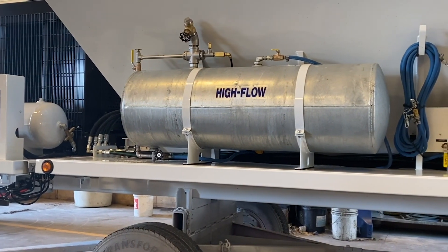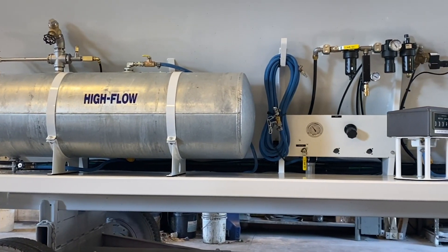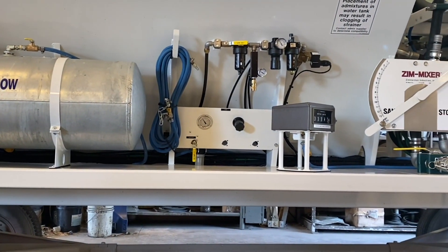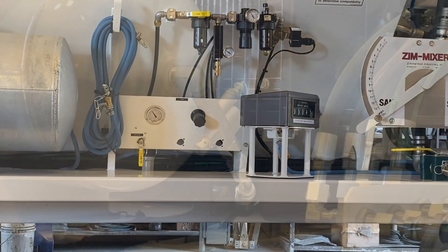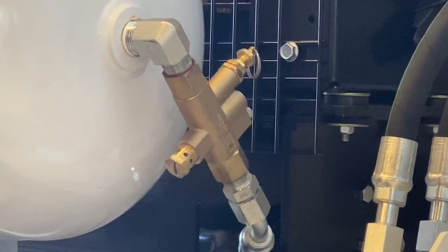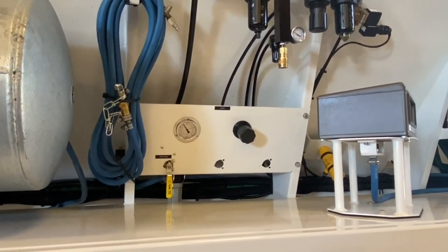ZIM mixers use air pressure to deliver the liquid admixture from the holding tank to the mix auger, eliminating the need for a pump. The supply of pressurized air comes from an air tank and goes through a filter water separator to ensure all dirt and moisture have been removed, then sent to the various features that require it. All lines and fittings on truck-mounted units comply with DOT regulations.